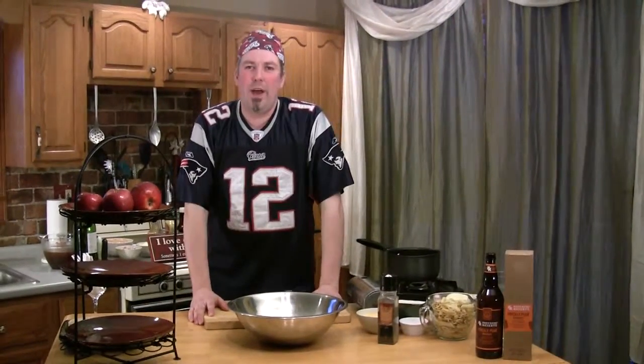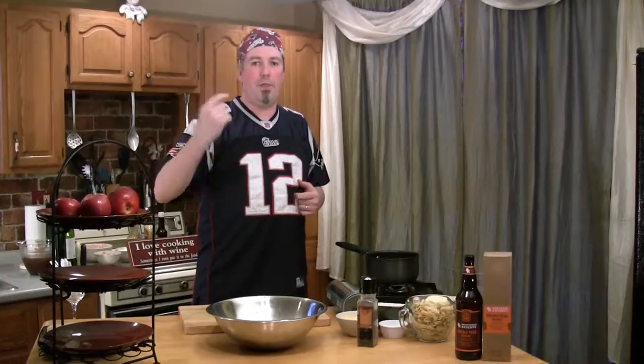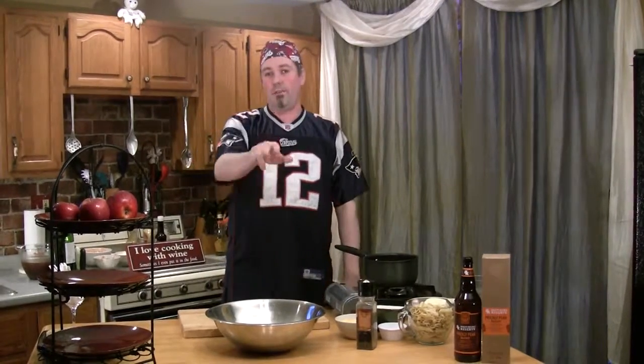The playoffs are finally here, and what better way to kick it off than bringing something different and unique to a party. Today we're going to have a three crock pot setup. We're going to do mac and cheese the man way, homemade baked beans, and pulled pork that you've never had before.